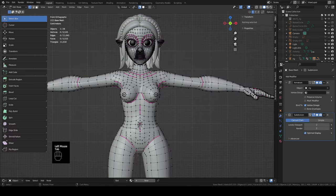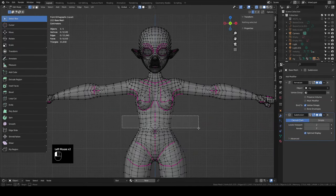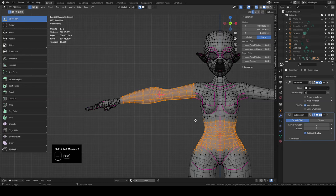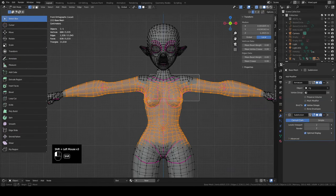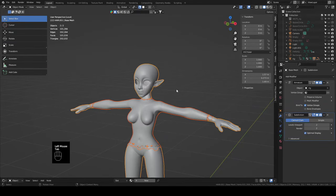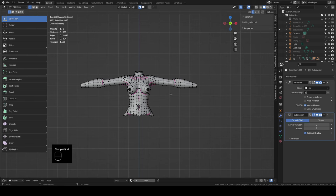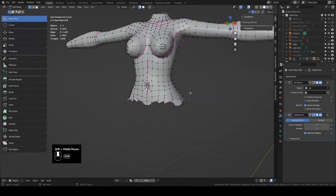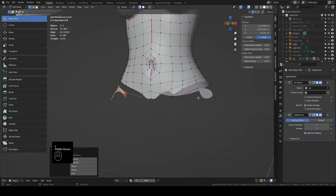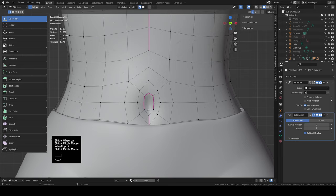Now let's do the shirt. Select the base mesh, tab into edit mode, press Slash to isolate, and with X-ray on select from the bottom of her torso over to her wrists, holding Shift to select multiple loops to get everything in between. Hit Shift+D, separate it, go back to object mode, grab the new mesh, tab into edit mode, and press Slash a couple of times to isolate this part. Take the loop all the way around and delete the verts — any stragglers, hover over them, press L to select linked.